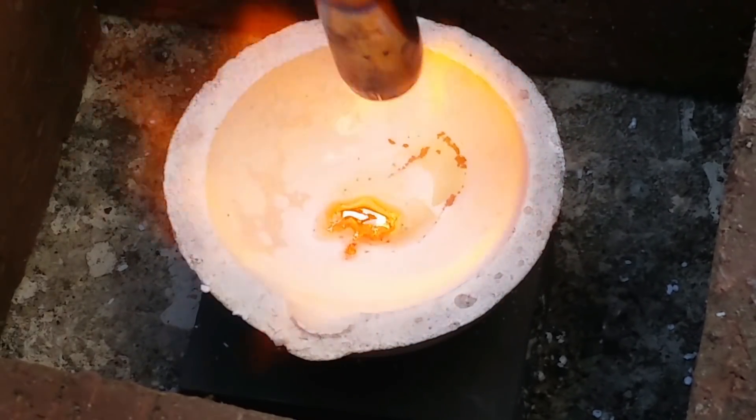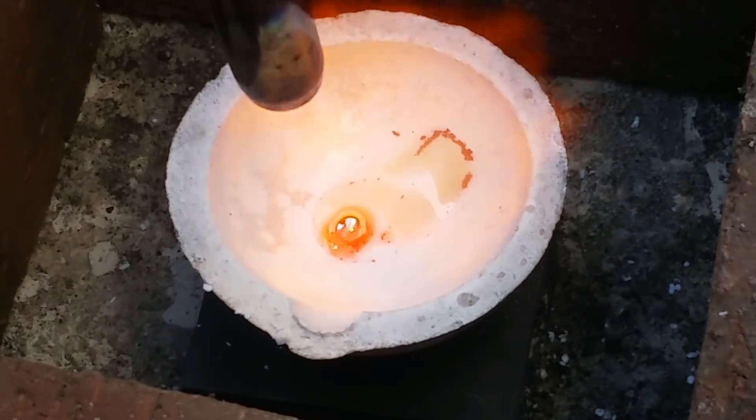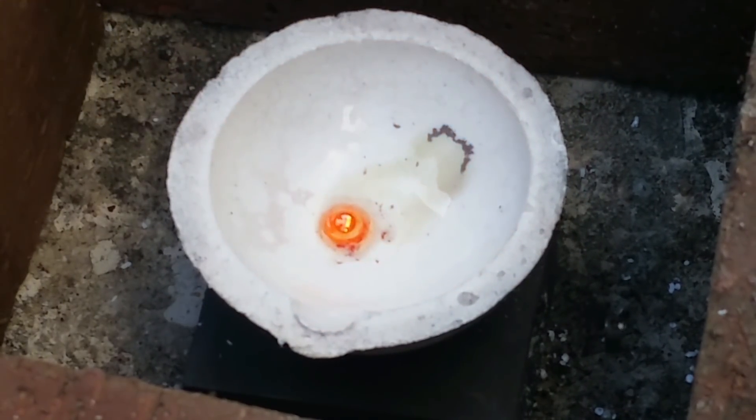At this point I had a big smile on my face, I can tell you that much. Boom — there we have our little button. Just making sure it's all melted together. Flame off.